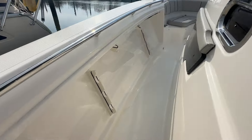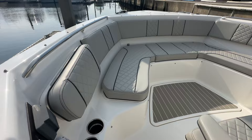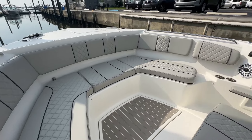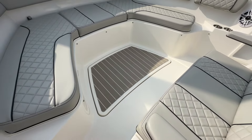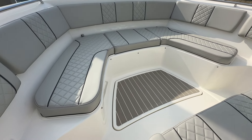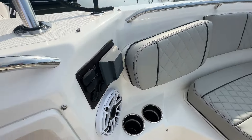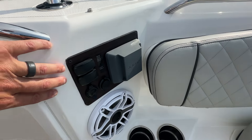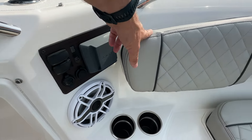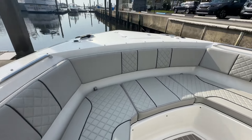Coming around, there's additional storage up here forward to the gunnels, and then you've got a very nice bow seating area. The table is up — there's a cushion that would turn this whole area into a sun pad if you're not using it as a table, or if you just want the room it stows down on the floor. That's controlled by these switches over here for the cockpit table, and this backrest will actually slide out so you've got a forward-facing backrest.